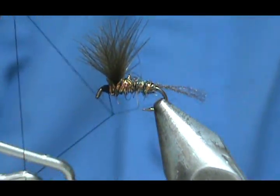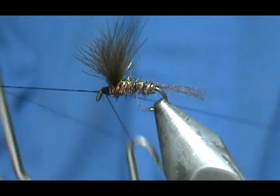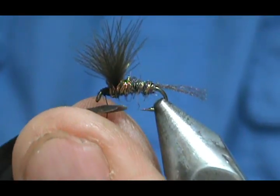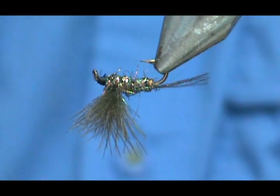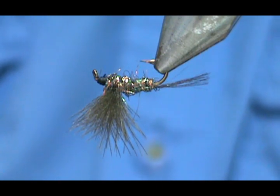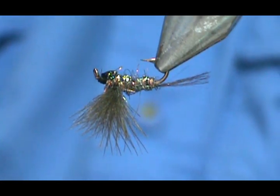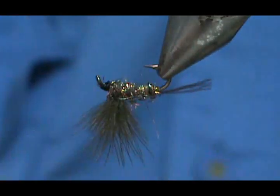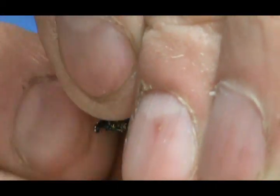Take our whip finish, give that a little tug, clean that off. I'm going to put a little bit of head cement on the bottom there. When you're doing GSS you want to use a minimal amount of head cement, because head cement — just about anything — actually melts the GSS materials, which is a good thing because it melts it into one. I can go ahead and adjust my wings the way I want them.